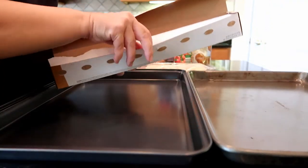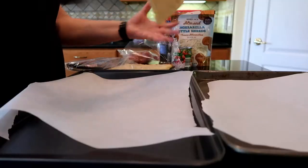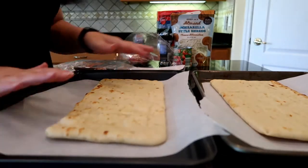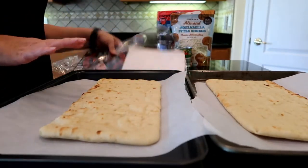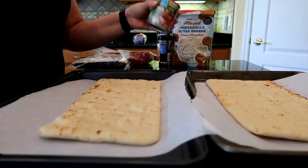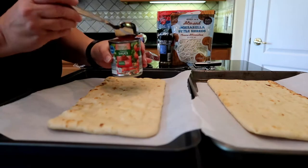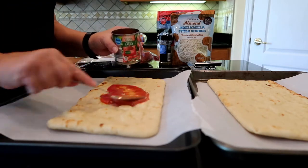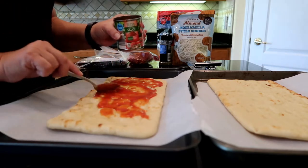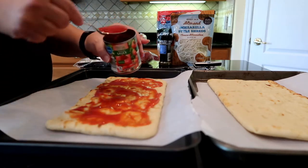Parchment paper — because you have less to clean up. One flatbread, two flatbreads. I hope this is enough; I may need to start buying two packages. Next up is the Happy Harvest Tomato Sauce from Aldi. A couple spoonfuls — give it a little spread, maybe just a bit more. A little bit of tomato sauce never hurt anybody.